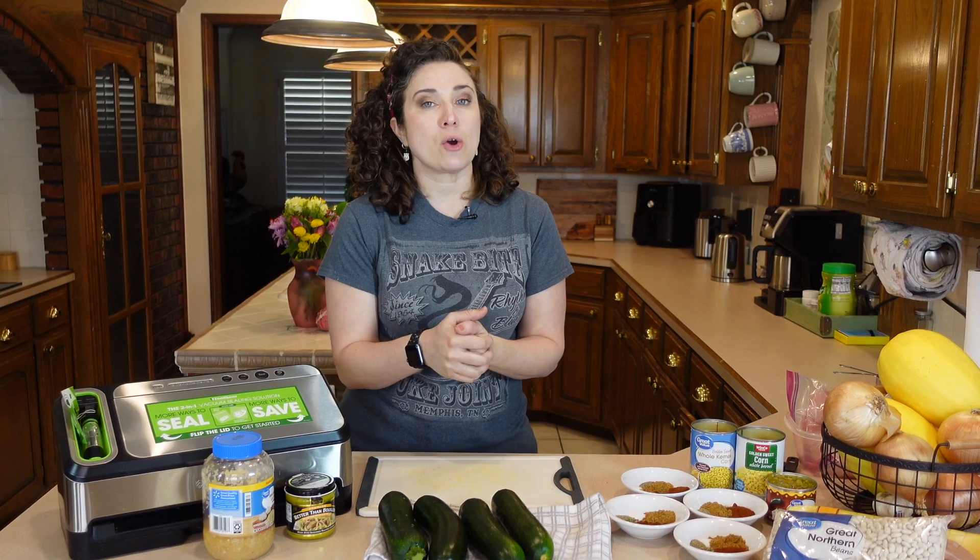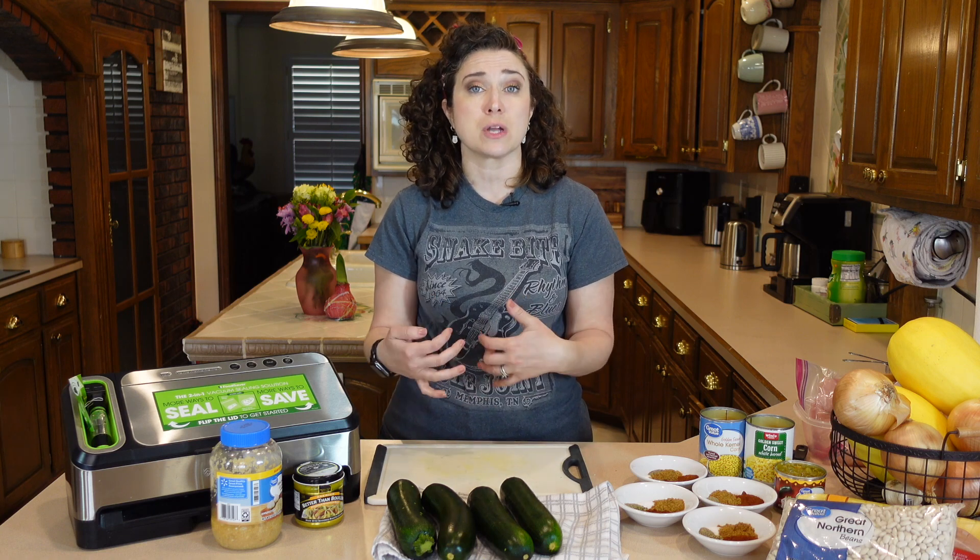This month, Mike went to the doctor. For those of you who've been around the channel for a little while, you know he's been doing keto for a couple years. His triglycerides are super high right now, so keto is out, but low carb is still in. We are incorporating some beans and other natural carbohydrates with higher fiber content just to work on getting those numbers down.